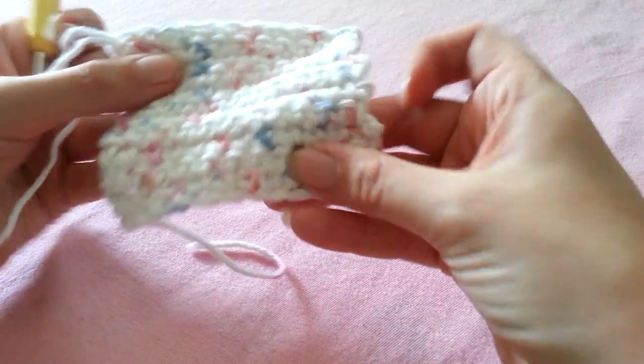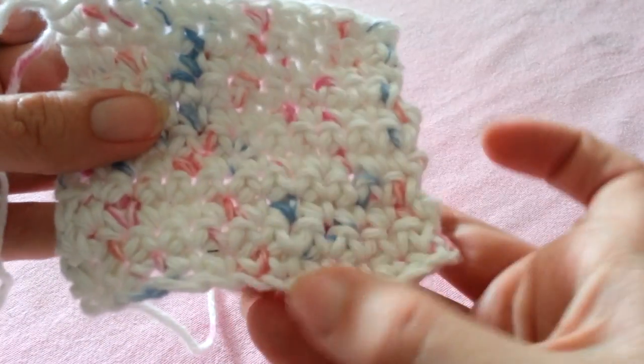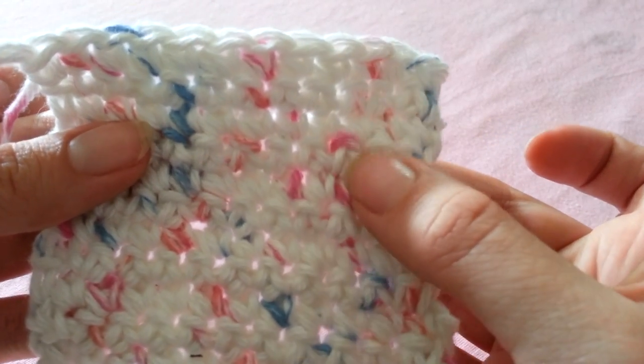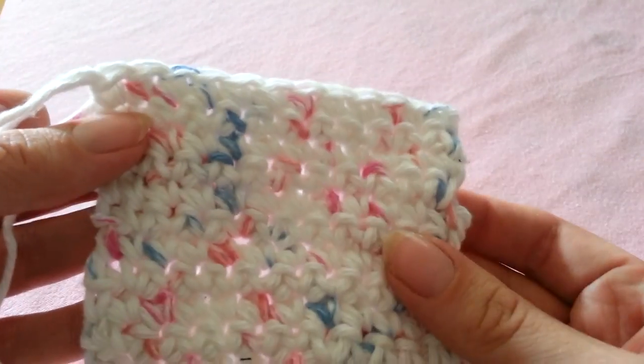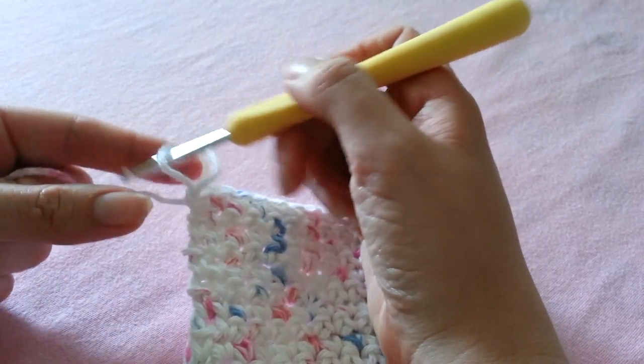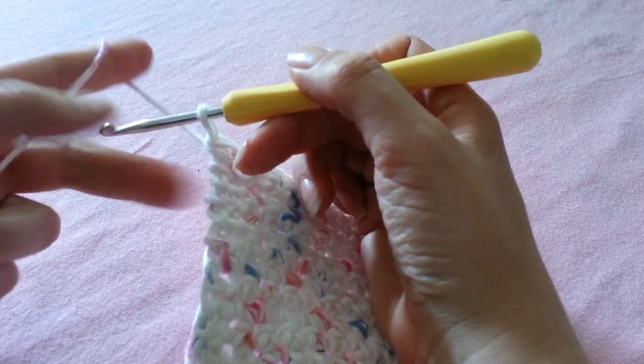For my square I have 1, 2, 3, 4, 5, 6, 7, 8, 9, 10, 11 rows and I'm going to begin my 12th row. For this row I'm going to chain 1 and turn.